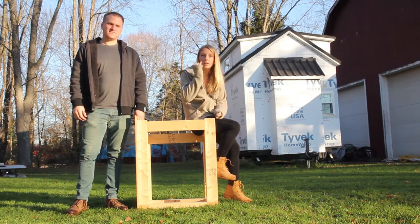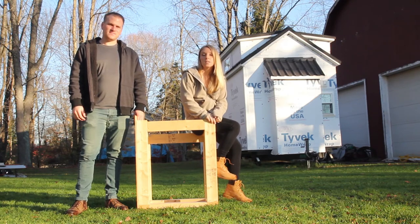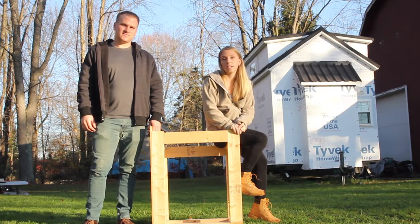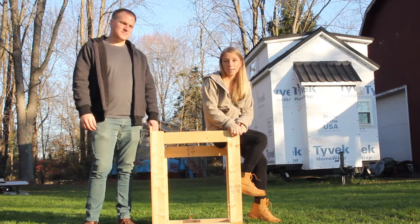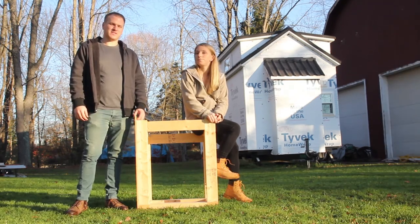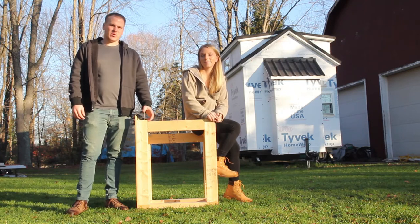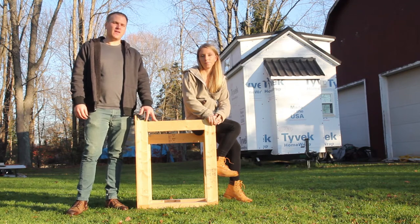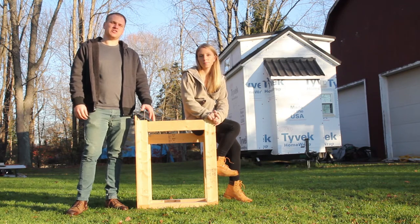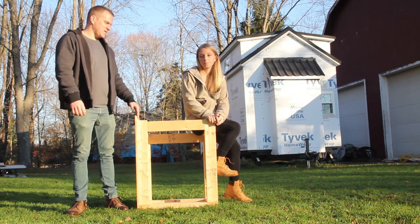This weekend we're planning on trying to finish up this utility box that's gonna hold our tankless water heater. We're really trying to step on the pedal of getting the inside insulated and today's supposed to be super nice outside — like 70 degrees in the middle of November. But it's supposed to snow on Sunday, so the quicker we can get this done, the quicker we can do the propane and the water, and then the sooner we can get our insulation in, which has to cure at 70 degrees.